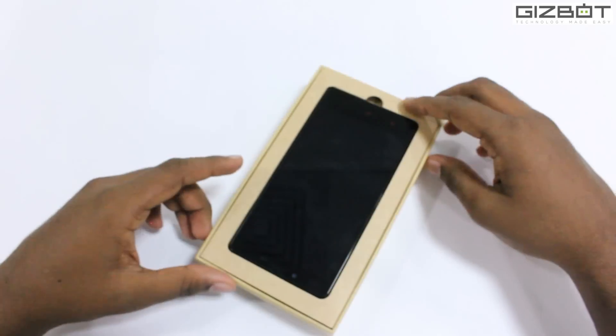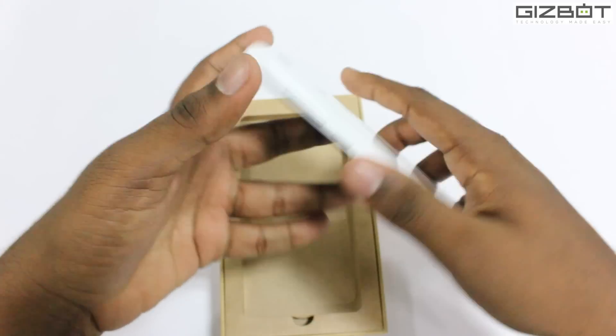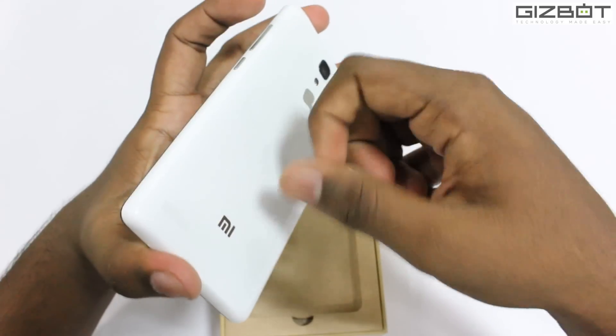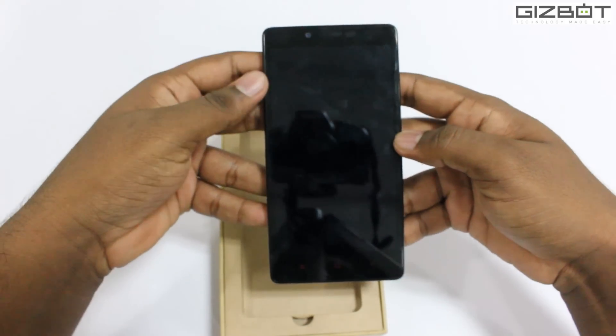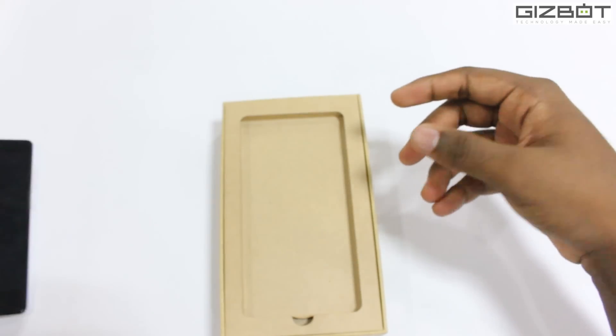Once we open it up we can see the Redmi Note. On first touch it seems like quite a heavy phone — it's white plastic at the back and black in the front. It weighs around 200 grams. Now let's keep this aside and look at what else is in the box.